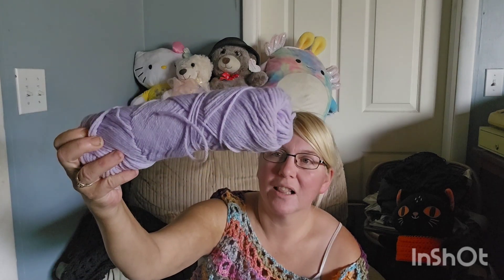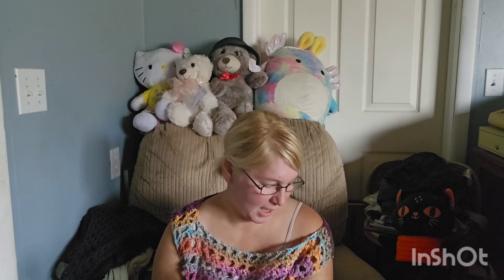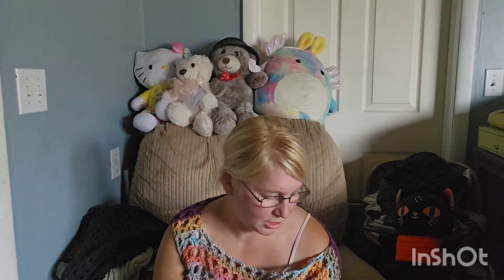Here is a lilac or lavender color. This feels like Red Heart — that's probably what it is. It's not as soft as the other one. No ball band, and some of it was obviously used.